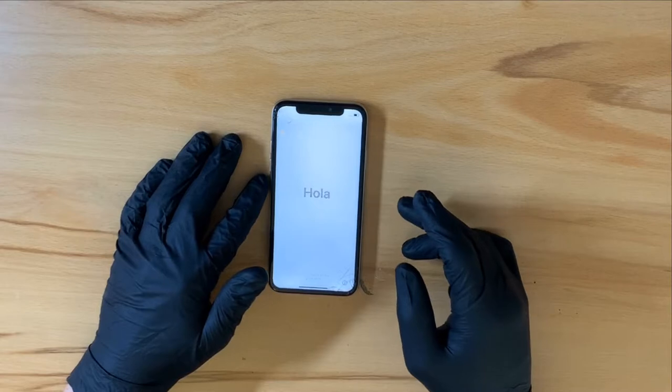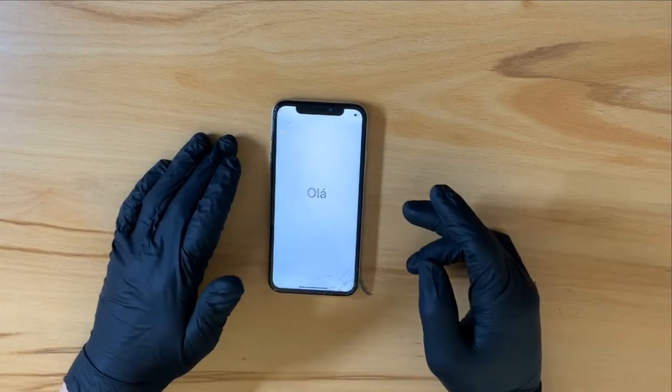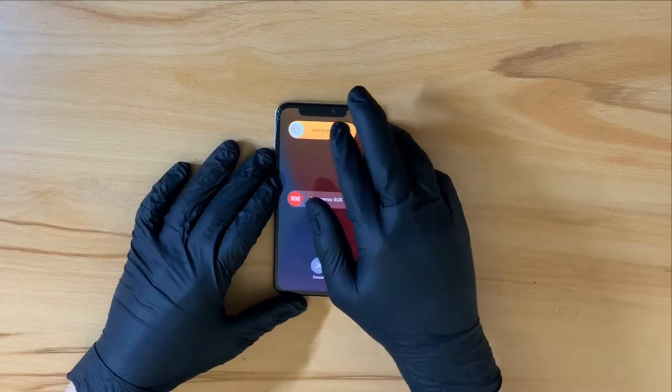So usually I'll power off the phone before starting my repairs, but due to the crack in the display and the damage that it has suffered, I can't access the top part of the phone. So I'll just be working my way around it for now.